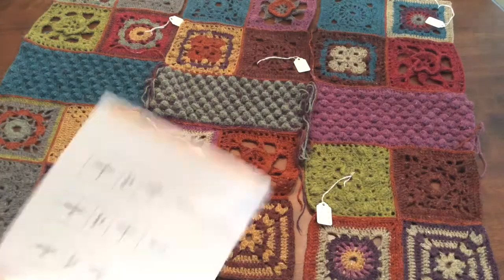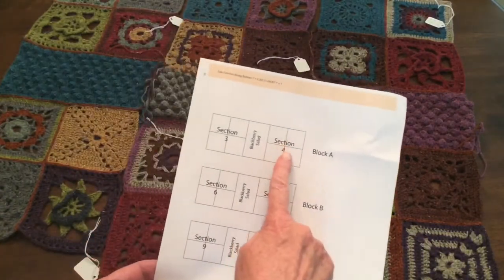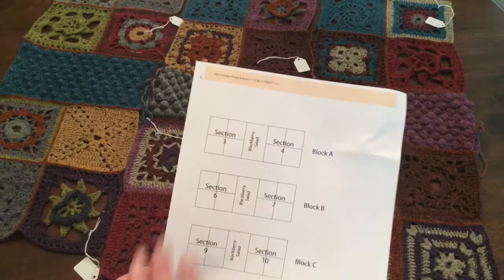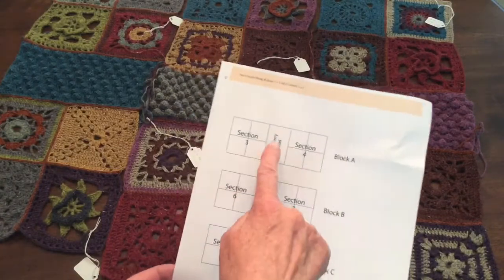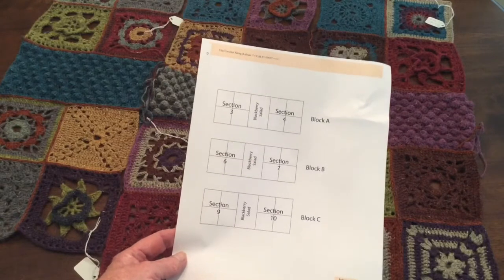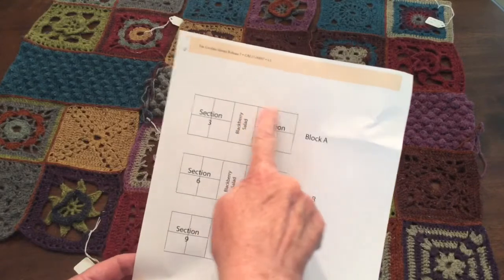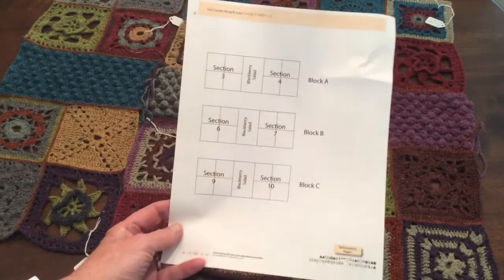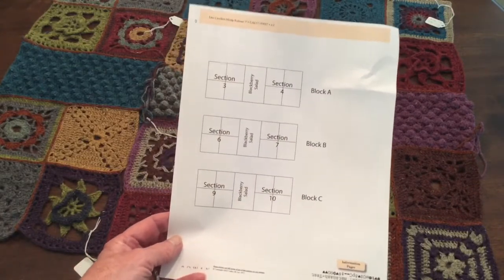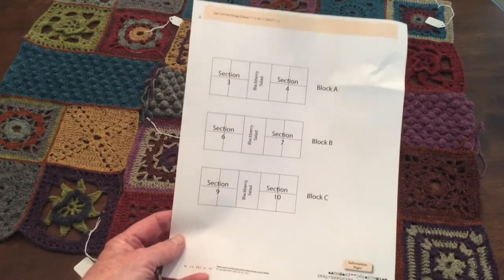I inadvertently misread the chart, which shows distinctly that the sections should go face up and the blackberry salad pieces be worked off to the side. I started my very first one by working up off of the top — I think I'd done two before I realized.